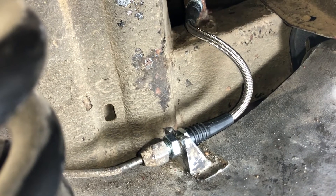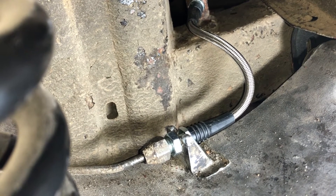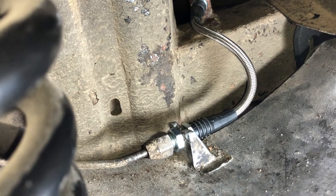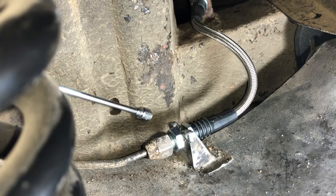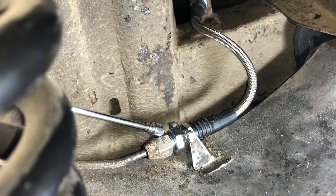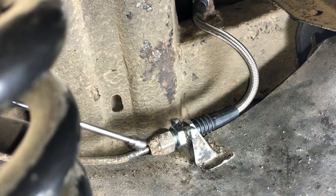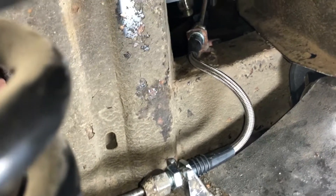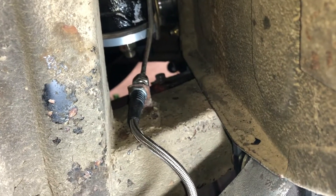I was afraid I was going to break something, so I started looking for replacement lines thinking it was rusted on completely. Then I decided to just tighten it up, put the 9/16 wrench back on, twisted it, and it came off fairly easily. There was a little bit of rust in there when I pulled it off, but it was definitely reusable.